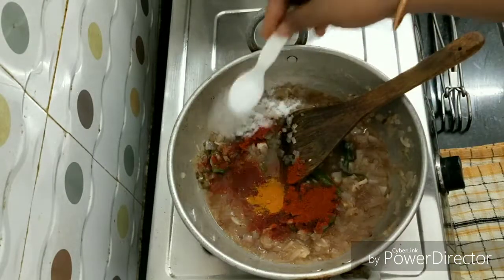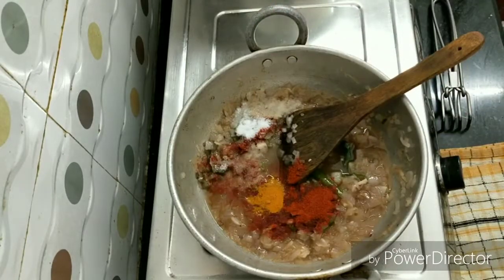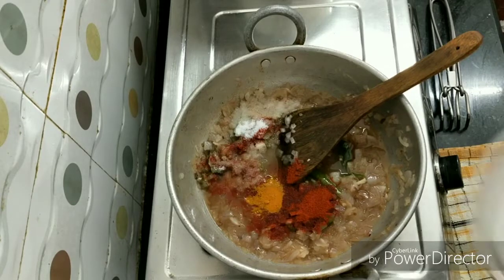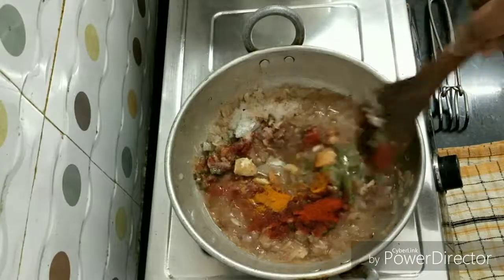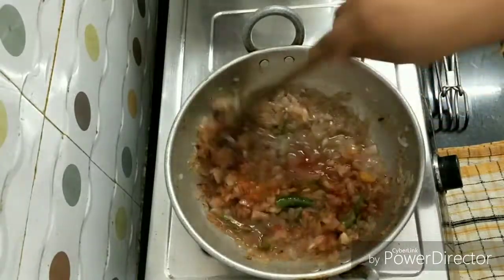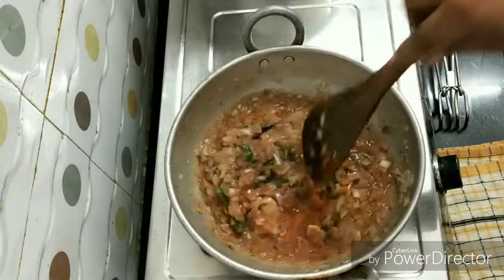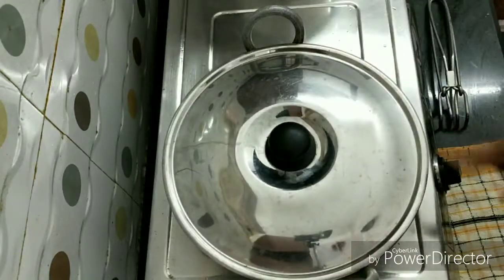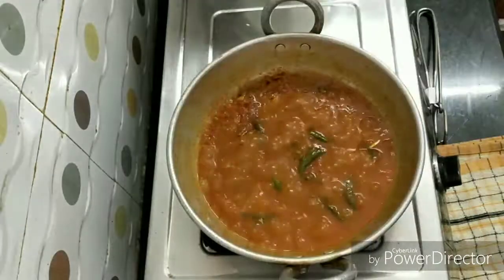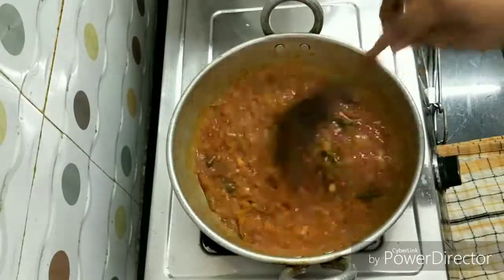Let's put 1 and a half tablespoon of salt. Let's put the paste in and cook the paste for 5 minutes. It will be a little thick in consistency.